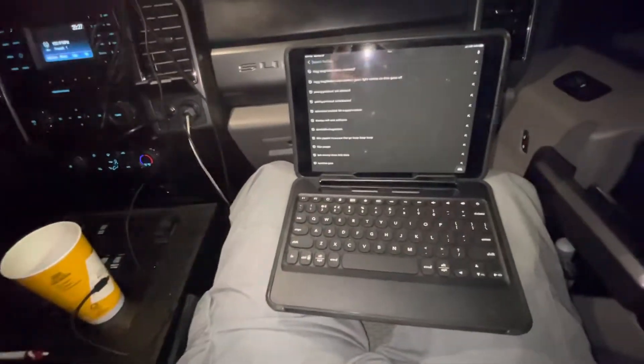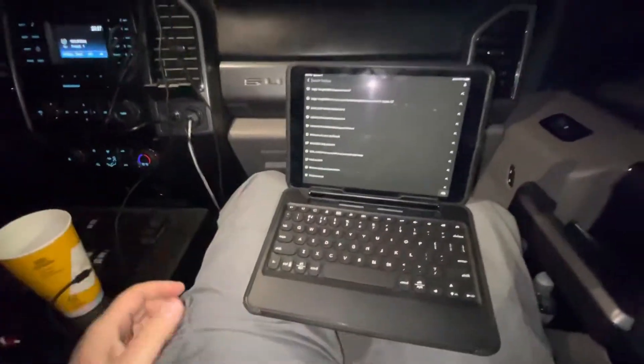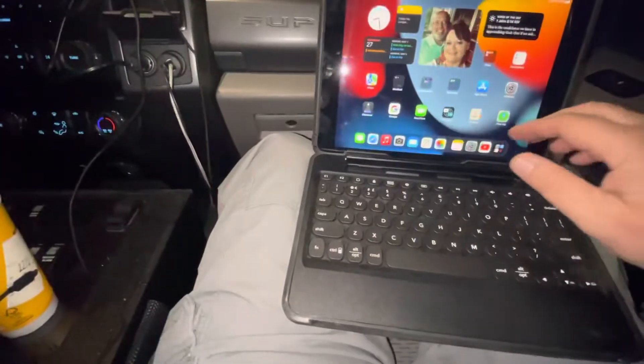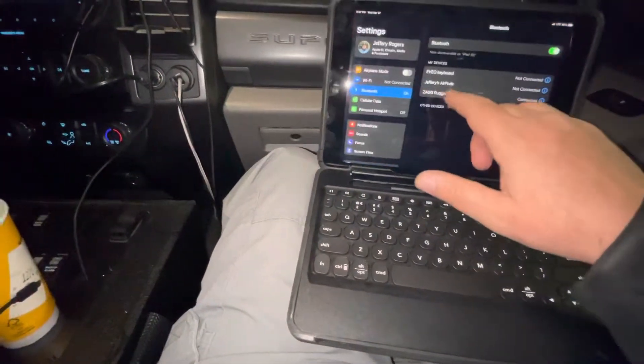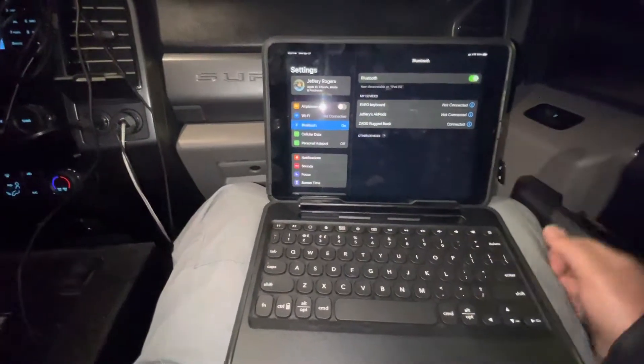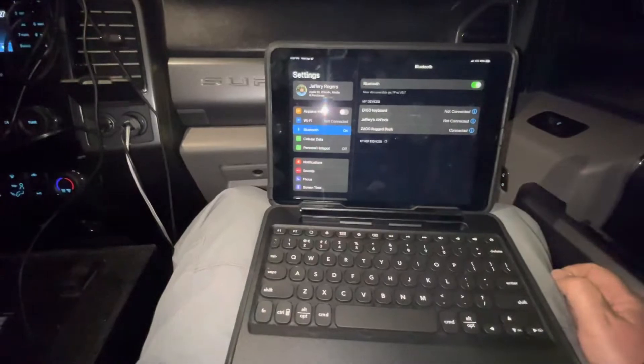So I have a Zagg Toughcase and I kept looking for videos to try to connect it. I kept having problems connecting it. I go to my settings, I go to Bluetooth, and it didn't even show up. The Zagg Rugged book did not show up.